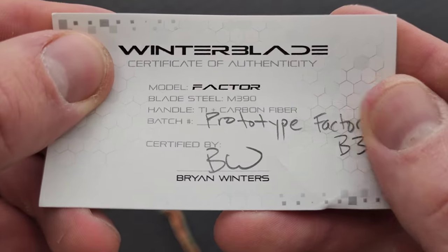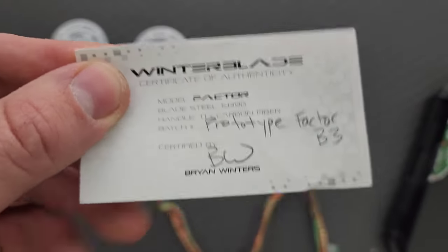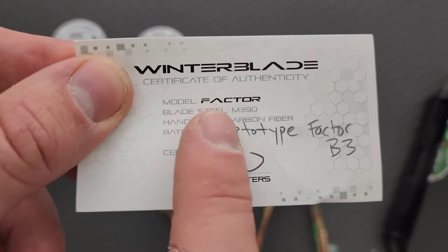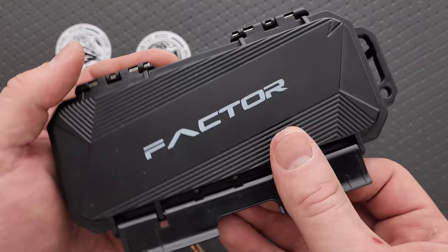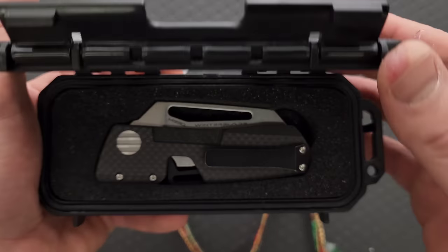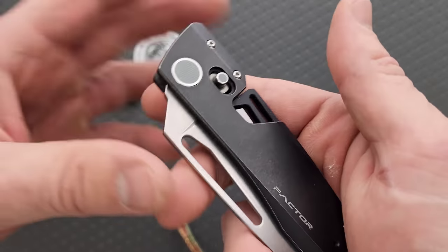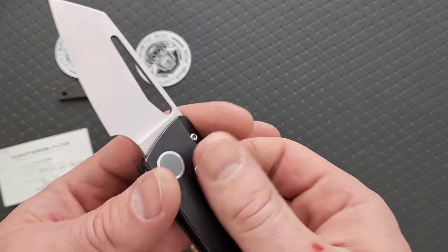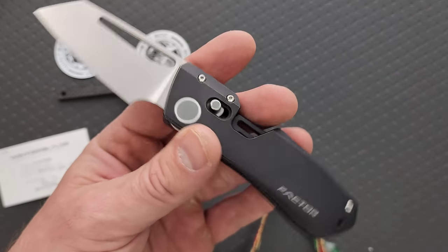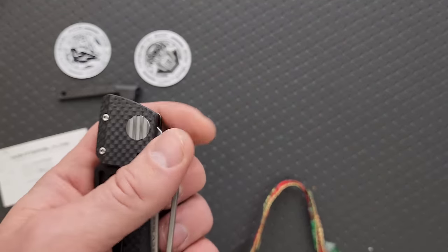A prototype Factor B3! We have M390 steel and carbon fiber. Oh boy! I finally have one back. I finally have one back. It's beautiful. Yes! Finally! I gave both of mine away — I will be keeping this.